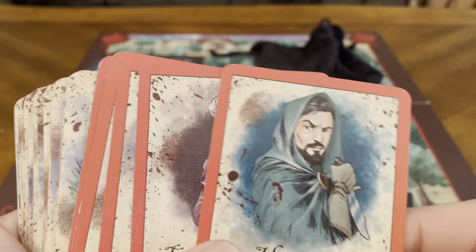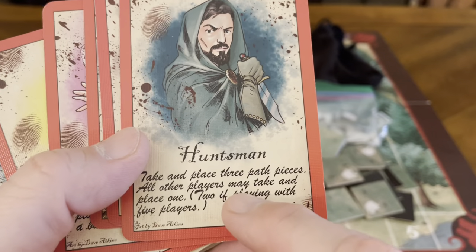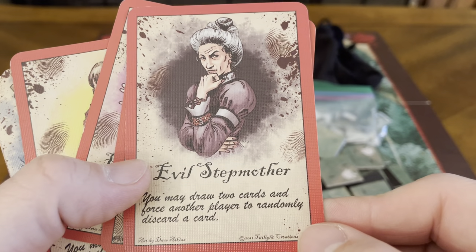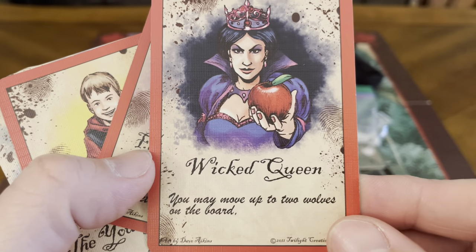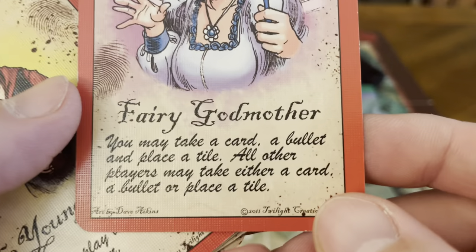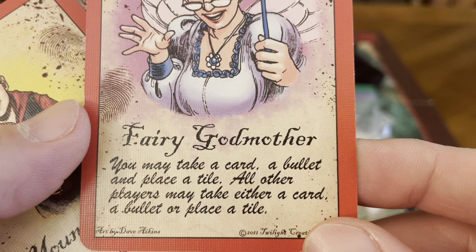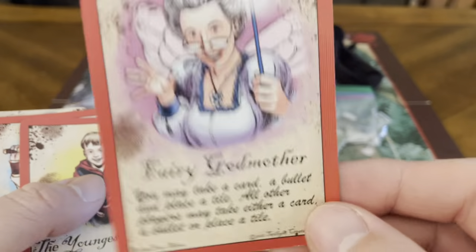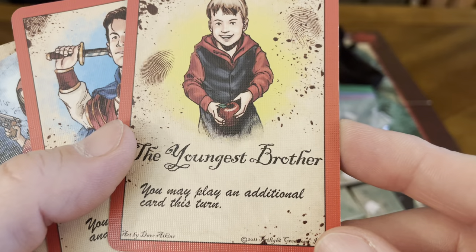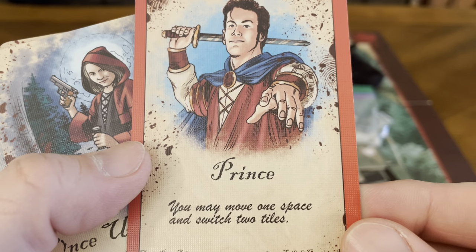These are the specialty helper cards mentioned in the rule book. Very cool artwork. You've got the huntsman card, the evil stepmother card, the wicked queen, and the fairy godmother — which says you may take a card, a bullet, and place a tile, while all other players may take either a card, a bullet, or place a tile. So you get all three and everybody else gets one. You've also got the youngest brother, who lets you play an additional card this turn, and the prince, who lets you move one space and switch two tiles.